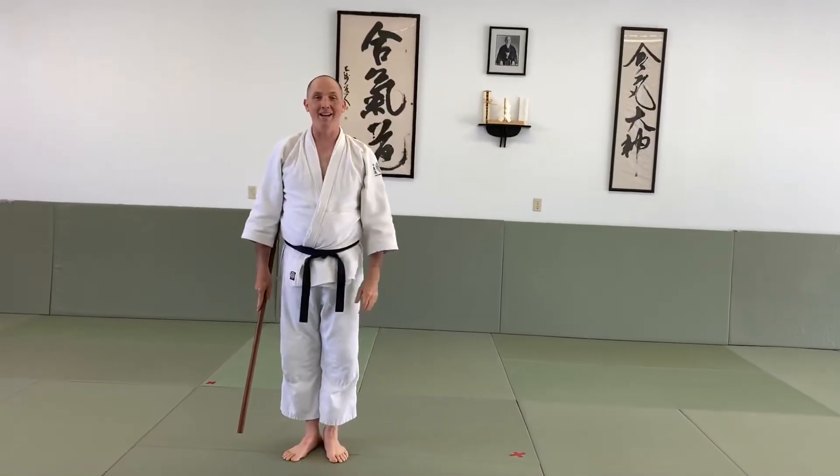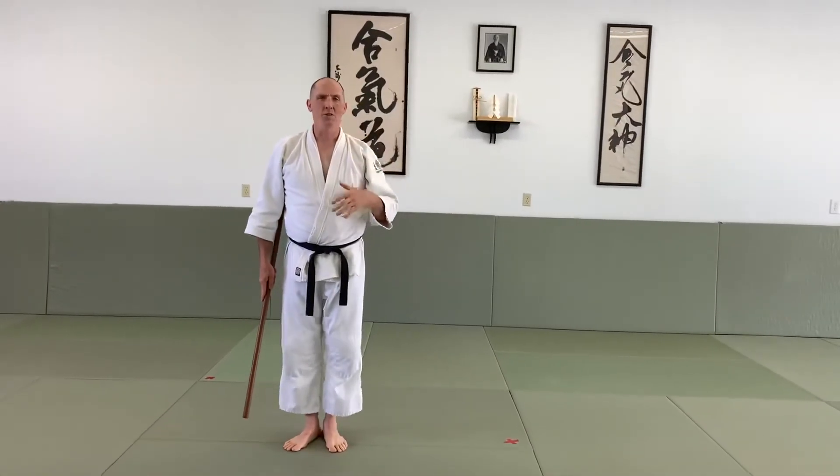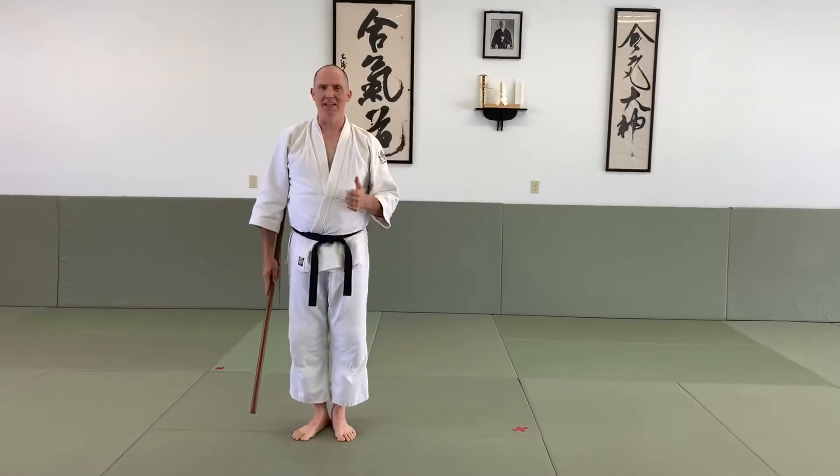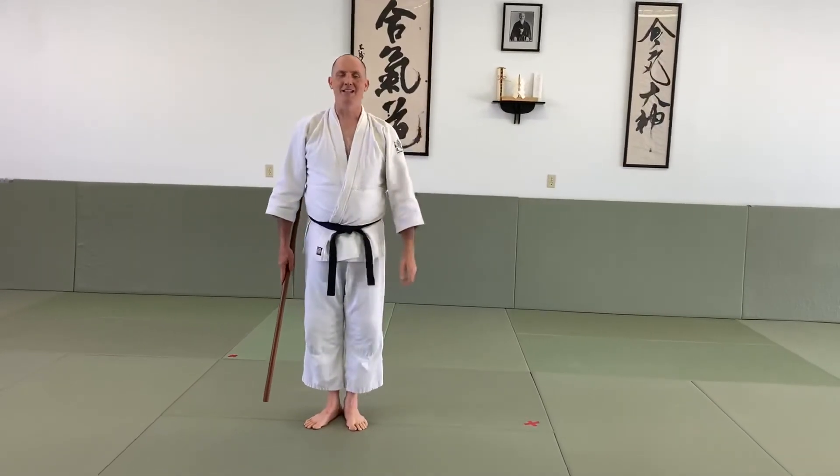Congratulations — you now know the 31 Jo Kata. Keep practicing it because even though you've got the basics, you're going to work on improving your posture, improving the accuracy, and it's a never-ending process to just get better and better. So keep working on it. You guys are doing great. I'll see you next time. Have a great day.